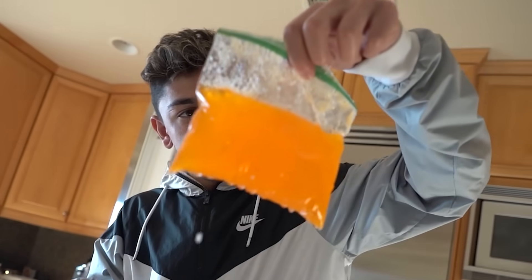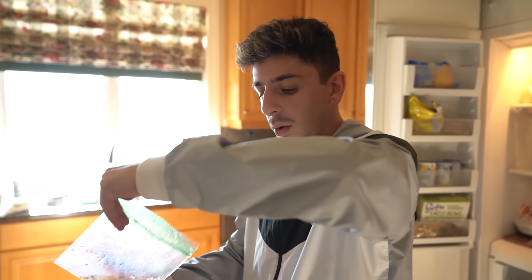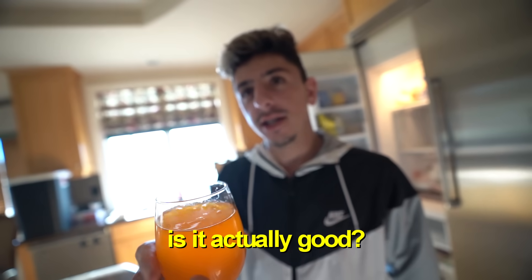Ten minutes is up. I can still feel some water but there are definitely chunks in there — it's all settling at the bottom. Is it a fail or a success? There is ice at the top. We tried it and it's actually really good! Try it out yourselves and let me know if it works.